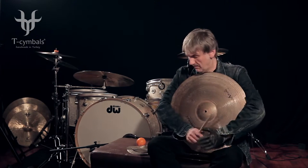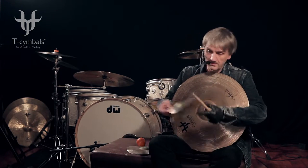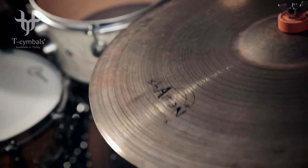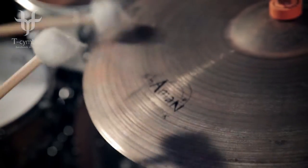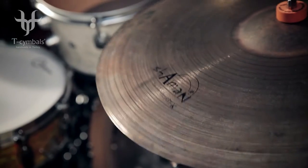Shamans come in different sizes like 8, 10, 12, 20, 21, 22 and so on. So these cymbals — Shamans — really fit very well as an additional ride or as an effect cymbal, and you can use it in different kinds of musical situations. It's a very unique design.